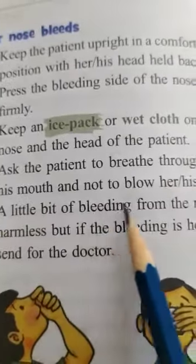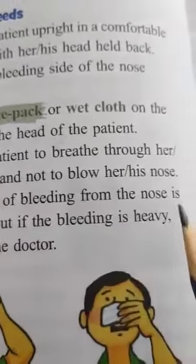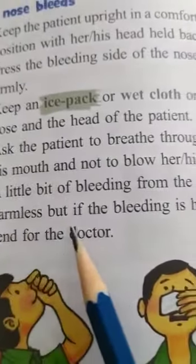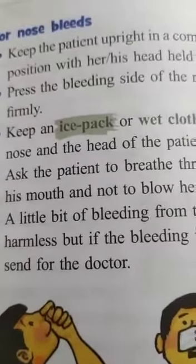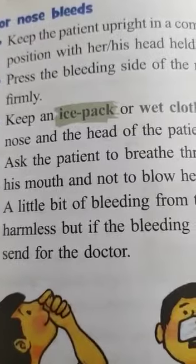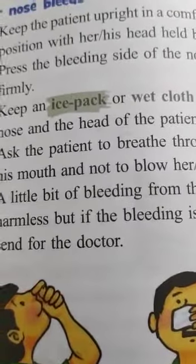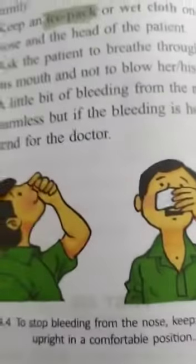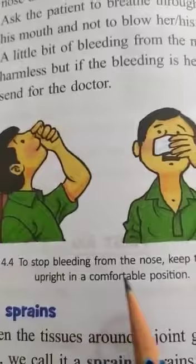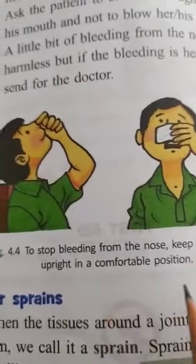A little bit of bleeding from the nose is harmless, but if the bleeding is heavy, send for the doctor. You can see the picture — to stop bleeding from the nose, keep the patient upright in a comfortable position.